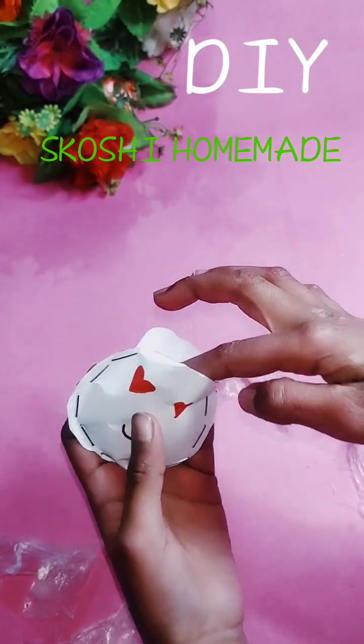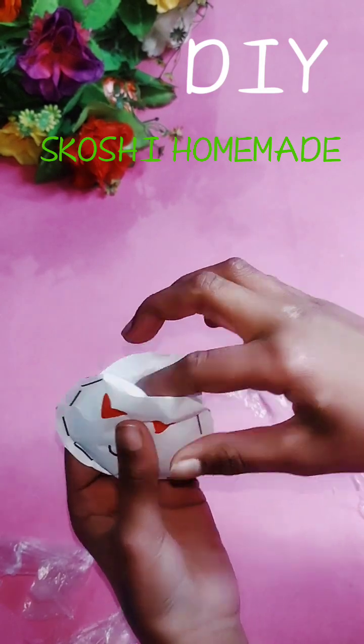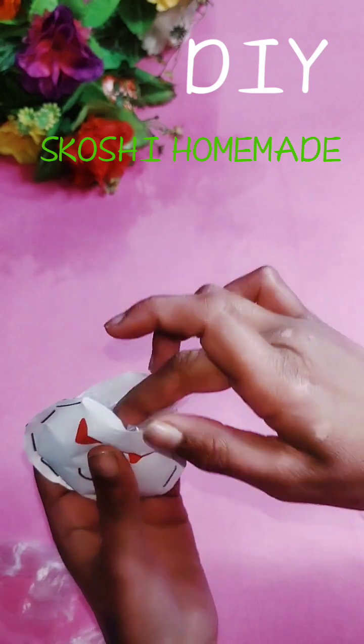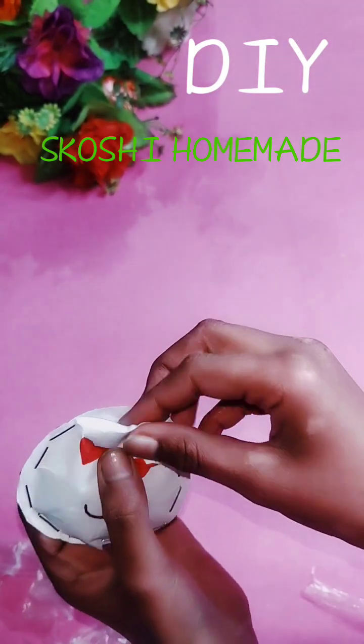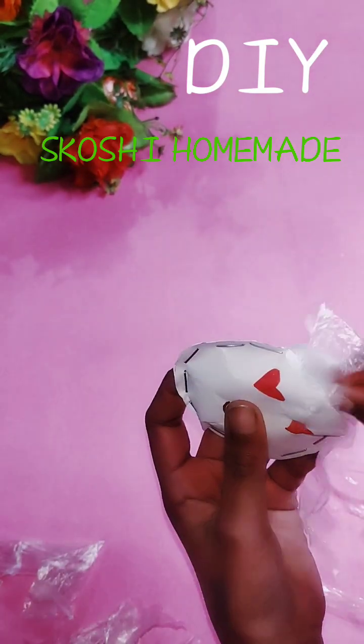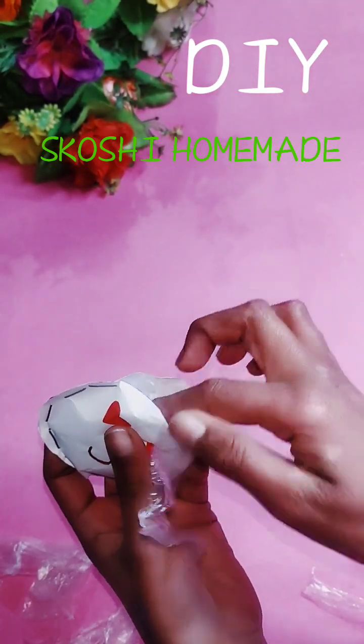Then we cut a shopper. I have to make another shopper. After putting it on the shopper, you have to do several shoppers.